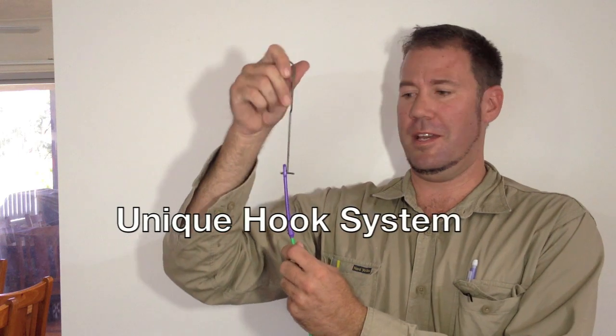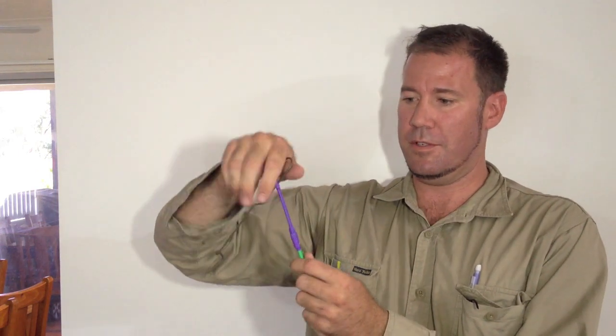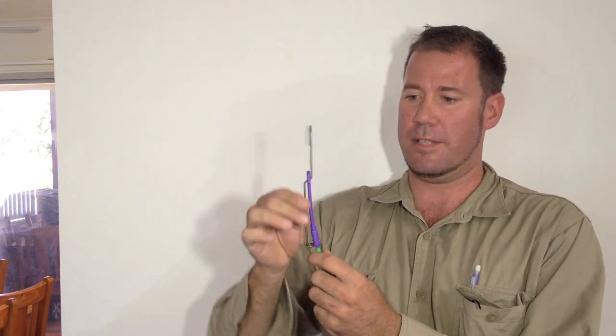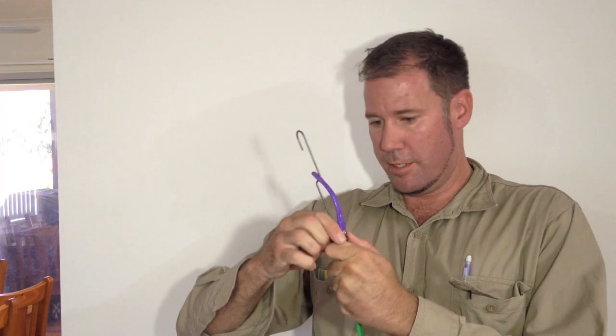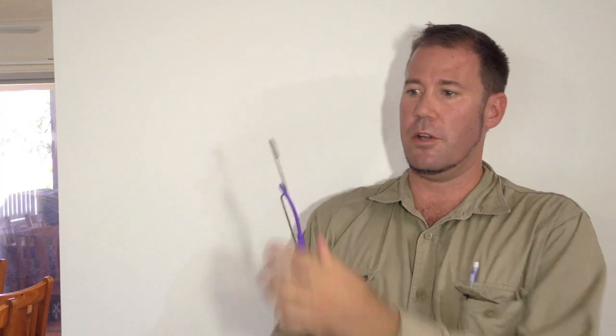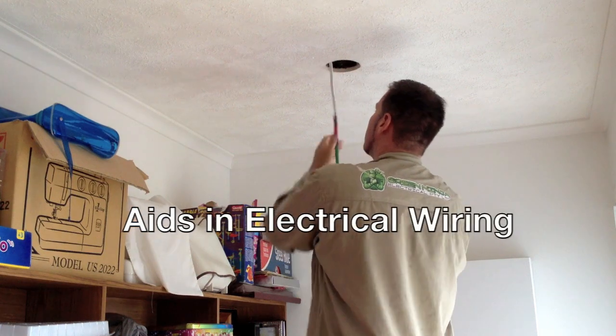This is the ferret, and this is why we like it. This unique hook here is great for pulling cables through from manholes and access panels. It hooks around, locks into position, and you've got a hook to pull cables.